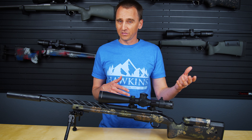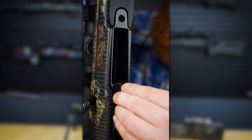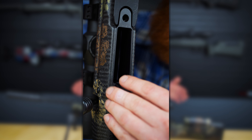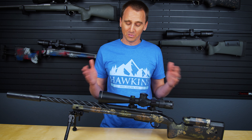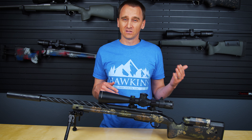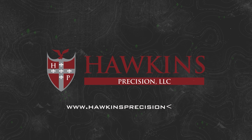If you're looking at buying a new Manners stock and you want to pair it with Hawkins bottom metal but you're not sure which mini chassis to choose from, we have some information for you. All you need to do is pick a Manners MCS M5 Mini Chassis or their brand new ultra lightweight MCS Micro Chassis, then select the Hawkins M5 inlet pattern bottom metal of your choice and you're all set.